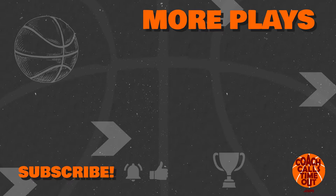Check out another half court set against the zone defense right here. Please subscribe to the Coach Calls Timeout channel to add more plays and drills to your coaching toolbox.